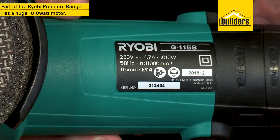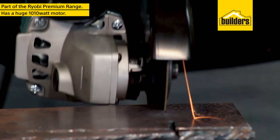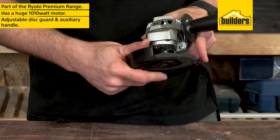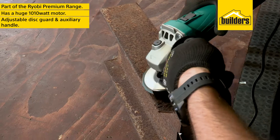It has an incredibly huge 1010 watt motor, making this one of the most powerful 115mm angle grinders that I've come across. The disc guard is adjustable with a few turns of the screwdriver, and the auxiliary handle can switch from side to side to accommodate different working angles.